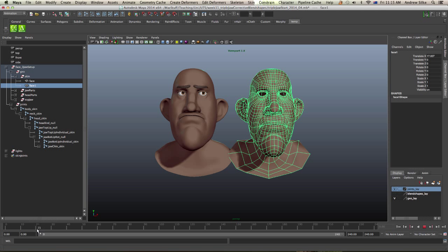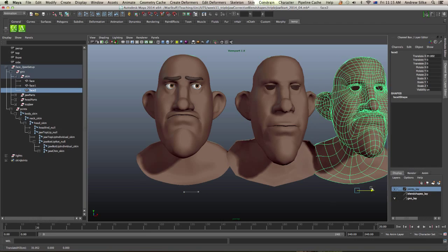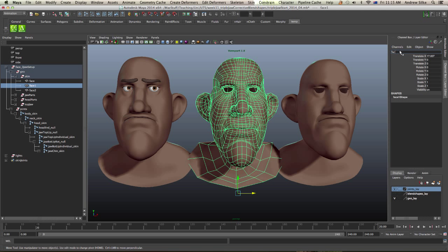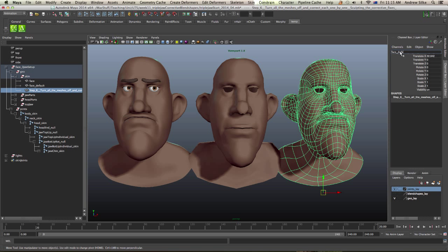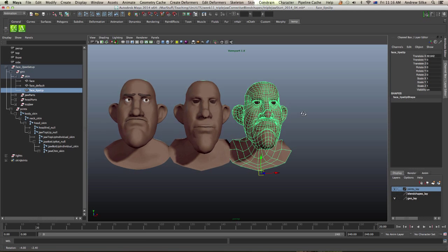Then we're going to come across to frame 20 where I've got the jaw coming up, and I'm going to do the same thing — copy that out. Now I want to name these guys, so we can call this one 'face_default' and paste that name. This guy is called 'lips_up.' It's important to name these things to keep track of them. What I'm going to do now is duplicate out all my extreme poses, so we've got a big list of faces, and then I'll come back and continue with the next step.